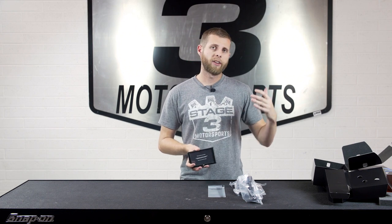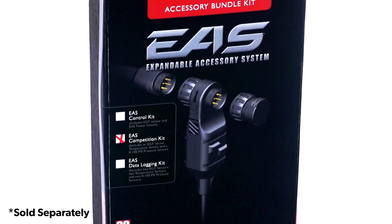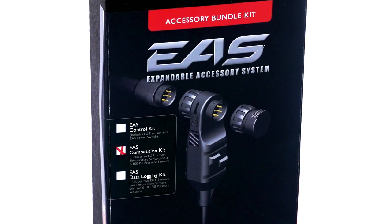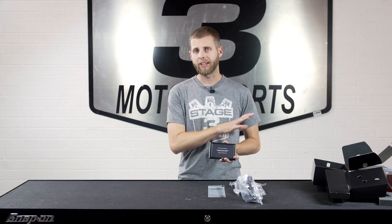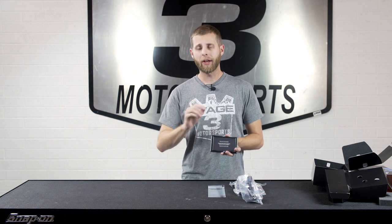One final thing to note is that you will also have the ability to run the EAS systems that Edge provides, if you want to add some additional sensors, monitoring abilities, or different functionality. There is a lot involved with the EAS depending on what your vehicle is and what different options you can select — that'll be a totally different video — but it's just worth noting that it's compatible and you have that option.